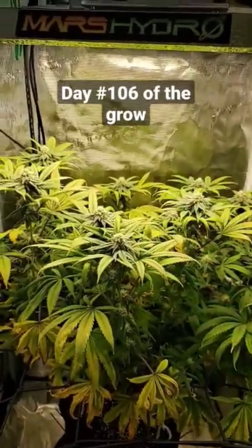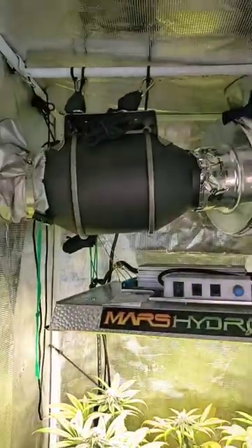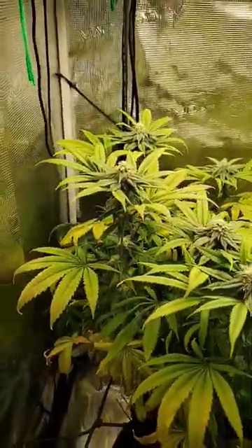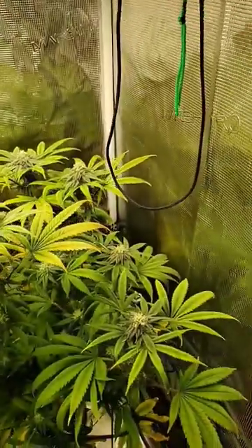Hey everybody, Kyle here from Smokin' Beaver. Hopefully this fan is not too loud — it's pretty loud. But I wanted to give you guys an update on how our Pineapple Express plant is looking.